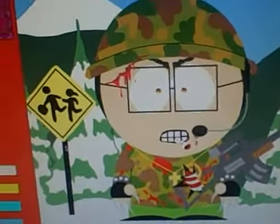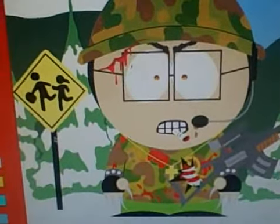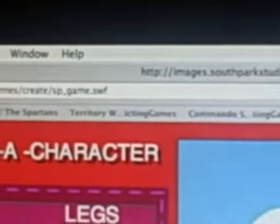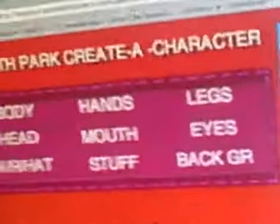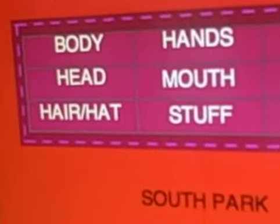I made this self-portrait guy and I will show you how to make one. So what you do is you type in this character creator and you erase it all. You press the back button and you do it. So let's make the body.